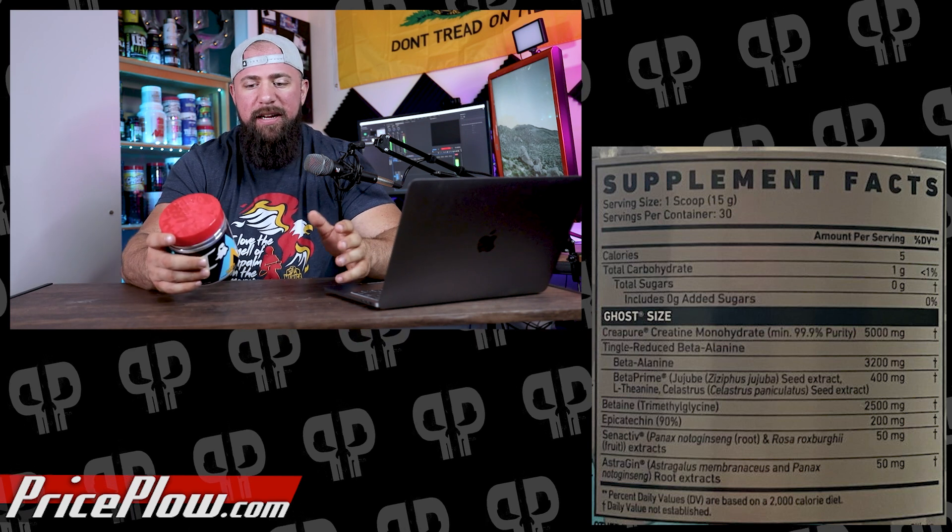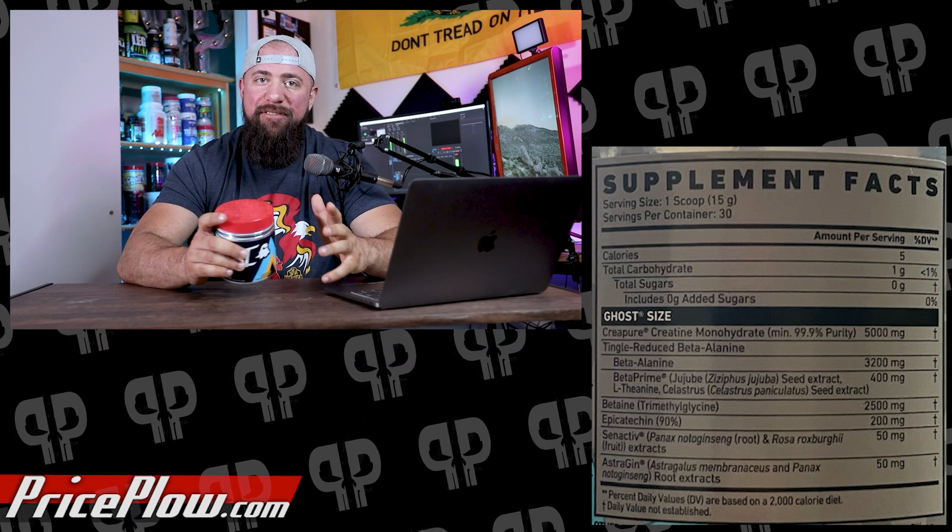Betaine functions similarly to creatine but with extra benefits. At 2.5 grams we have the clinically studied dose, helping everything from osmolytics all the way to power output. As an osmolytic, it regulates water levels between cells, keeping you hydrated for your workout — the muscle cell is mostly water, so it needs to be hydrated to contract well. Betaine can also increase nitric oxide levels leading to a pump. Importantly, there is one study showing direct size gains from betaine.